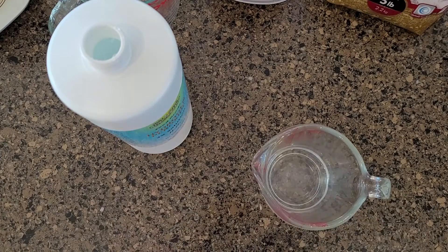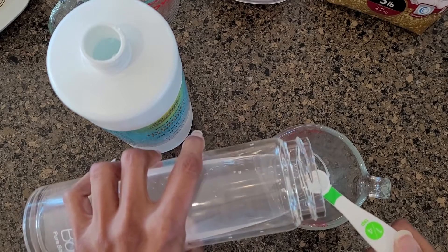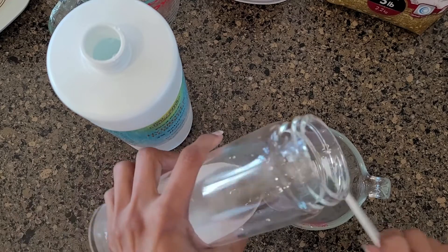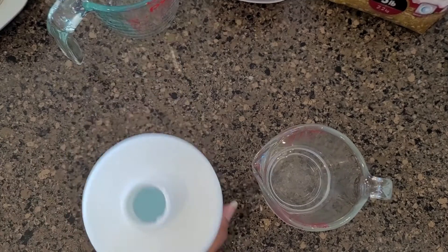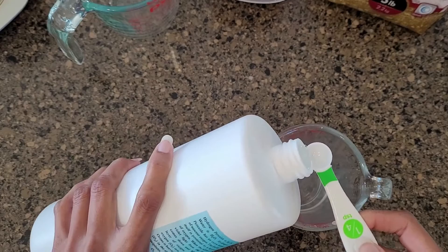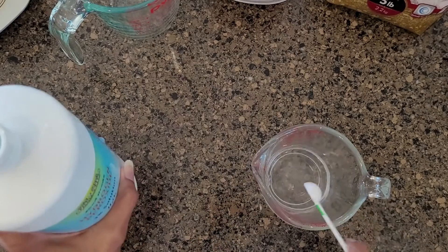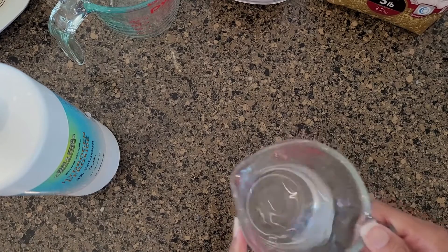That's the seven teaspoons and a little bit more — you'll probably over-pour slightly and that's okay. Add a quarter teaspoon of the food grade hydrogen peroxide — just a tiny bit. And there's your solution, ready to go into the nebulizer.